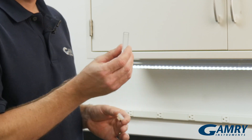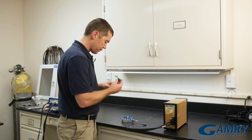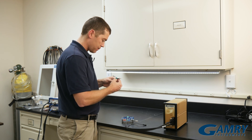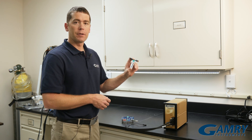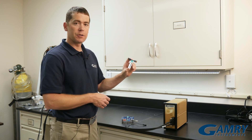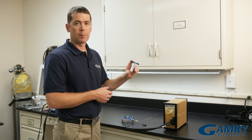Then we have this little cap that's meant to fit on a standard cuvette. We push that down inside, and now we have a regular cell for slightly larger experiments, perhaps a stripping voltammetry experiment, or so forth.